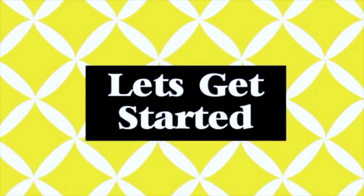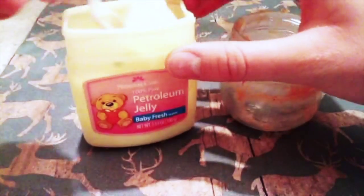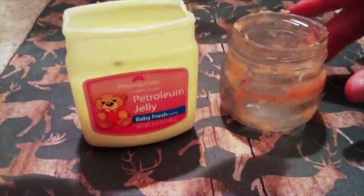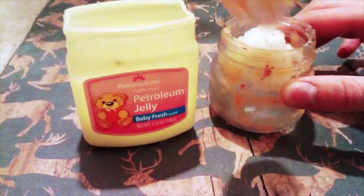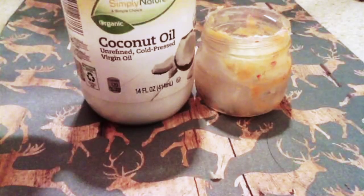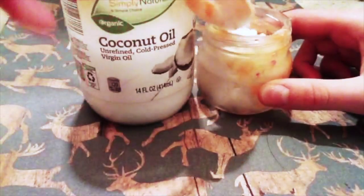Now let's get started! First, I'm taking one tablespoon of petroleum jelly and putting that into my container, which I have previously made lip balms in so it doesn't look very clean. Now I'm taking half a tablespoon of coconut oil and putting that in my jar.